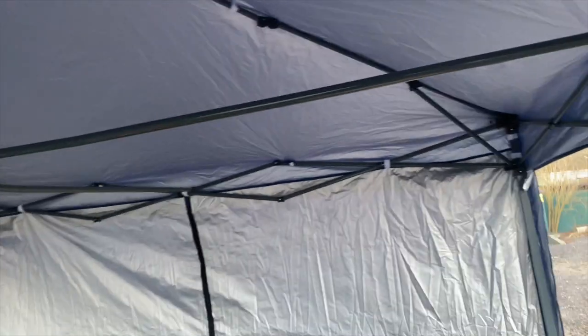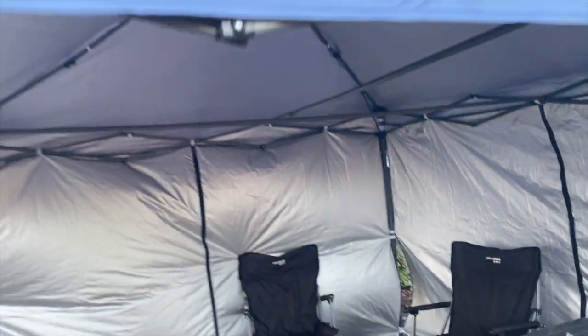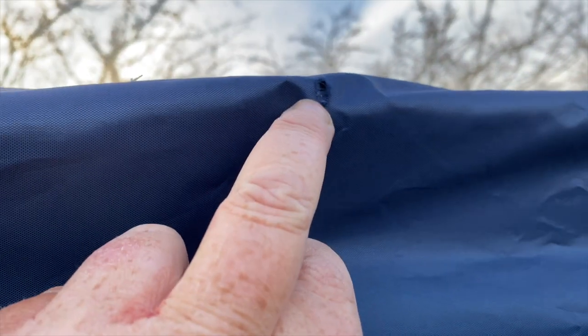Good news folks — the canopy survived. It's got a few little tears and marks and stuff like that, but we managed to sort it out. It's a different shape than it used to be, but it still works, right.